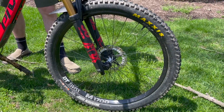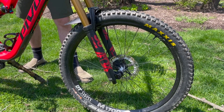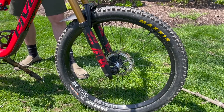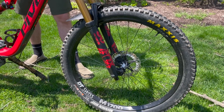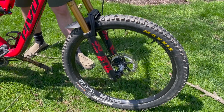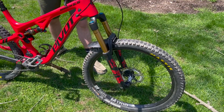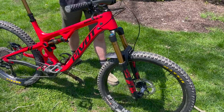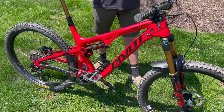For tires and wheels, the wheels are DT Swiss M1700s with the 56-tooth engagement in the rear. I considered going to something with higher engagement but still don't feel like there's too much dead space. Pretty standard tire setup with the Maxxis DHF up front and the DHR2 in the rear.